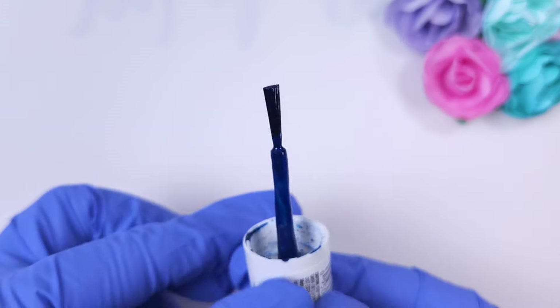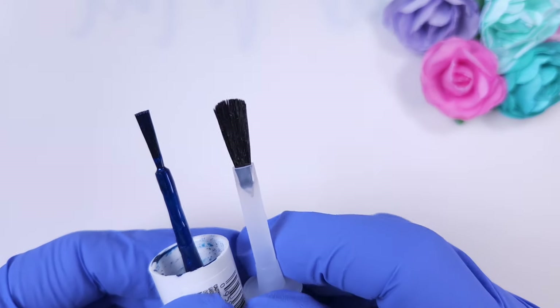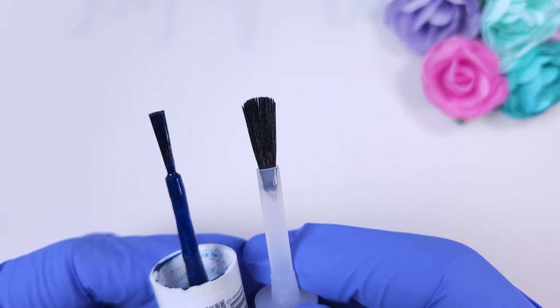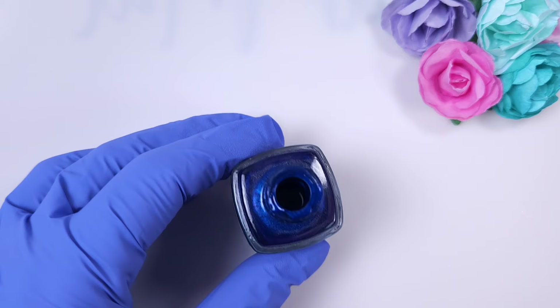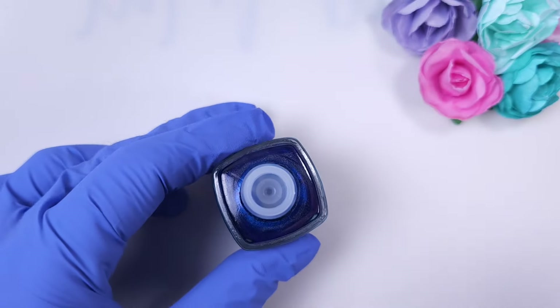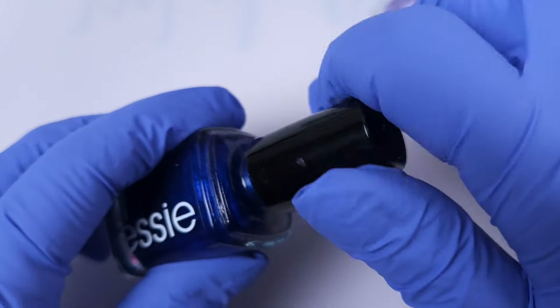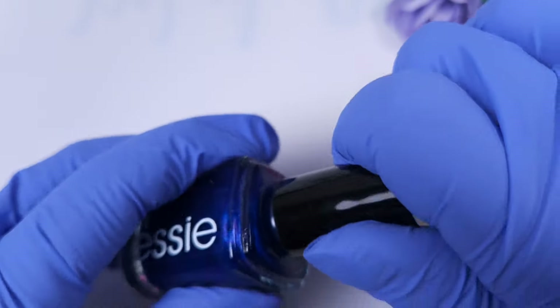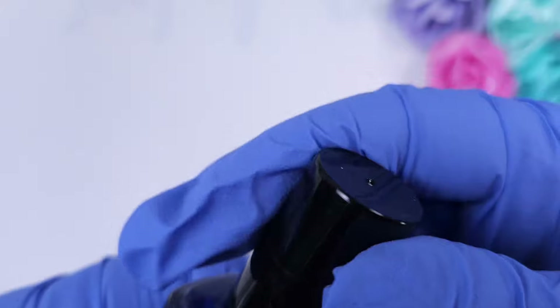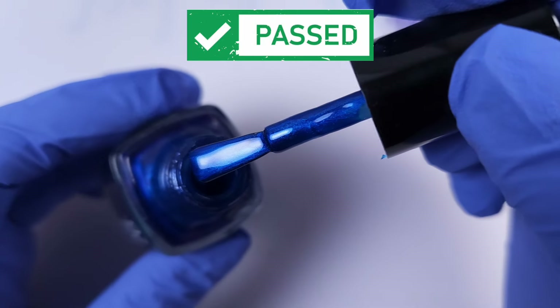Next up we have Essie regular polish — it has a very thin and square brush and the application takes forever, so I really don't like it. I tried to replace it and attached the KB Shimmer cap and it works perfectly. It also works with the original cap — I just forgot to record that part. You can see here that it's super beautiful and it seals perfectly.